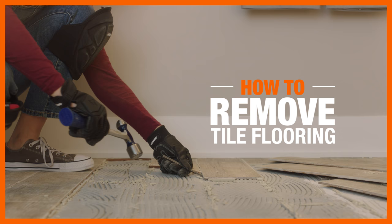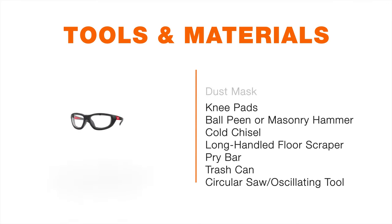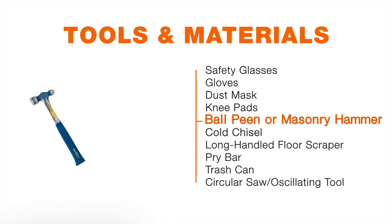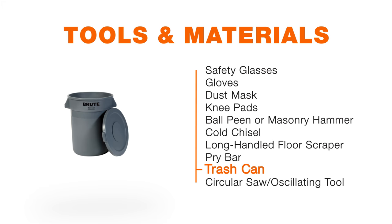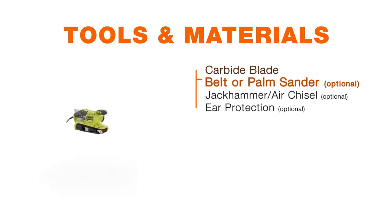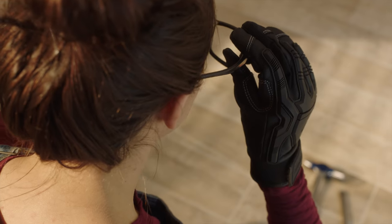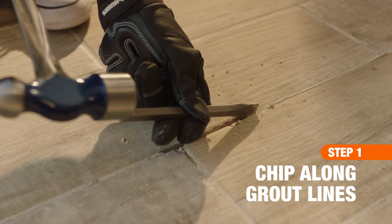If you're ready to update your existing flooring, knowing how to remove tile can save you some money. Here's what you'll need to get the job done. First, put on gloves and safety glasses. Then, using a hammer and chisel, break up the tile. Focus on the grout lines first.